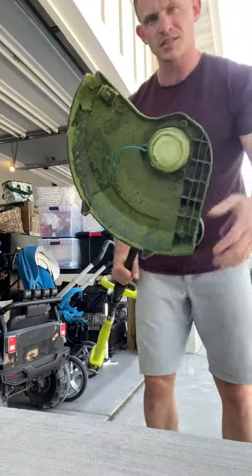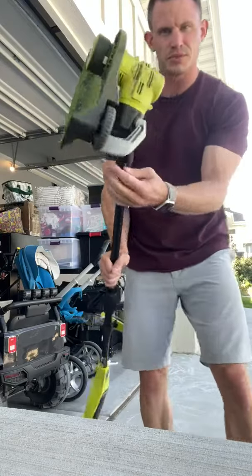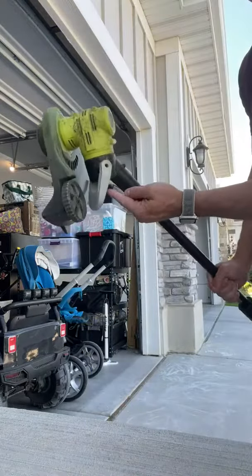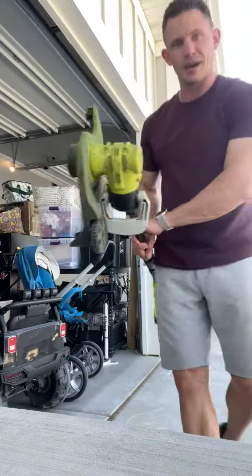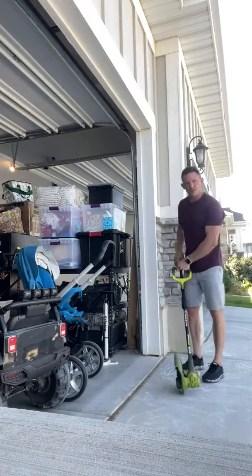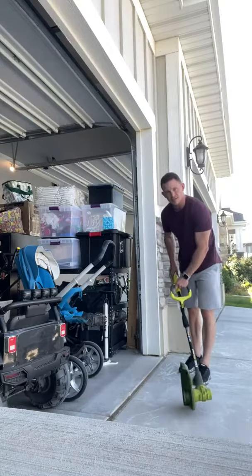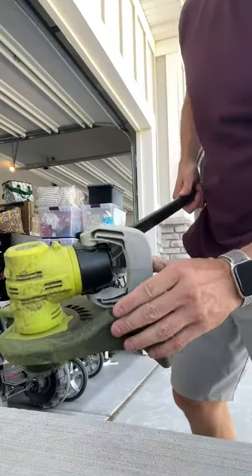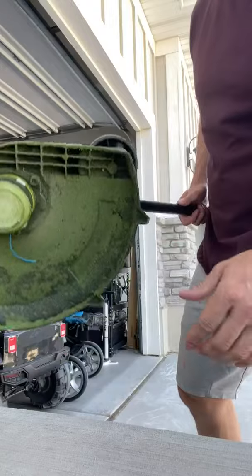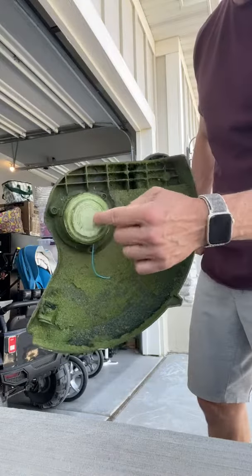This works for both edging and trimming. You pull this right here and it flips around and locks in place. Then you can roll it to get those edges, which is really nice. When you want to go back to trimming, you simply flip it again and it pops right back in place and clicks in. It's also easy to take off to add more twine.